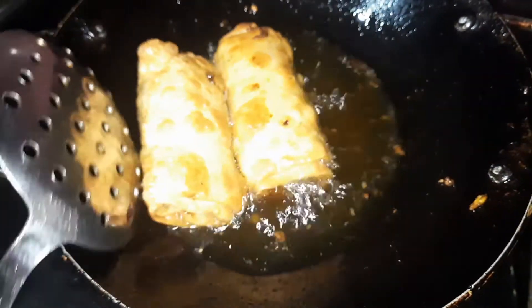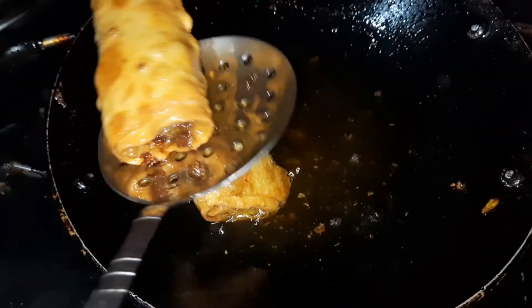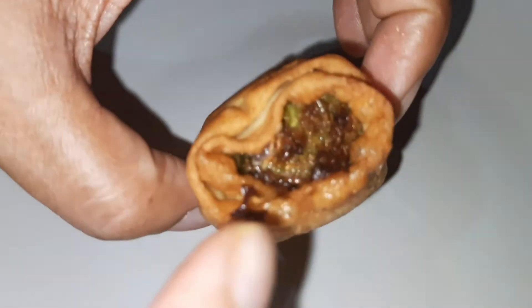Let's add the crispy roll. We will make the filling without overfilling.